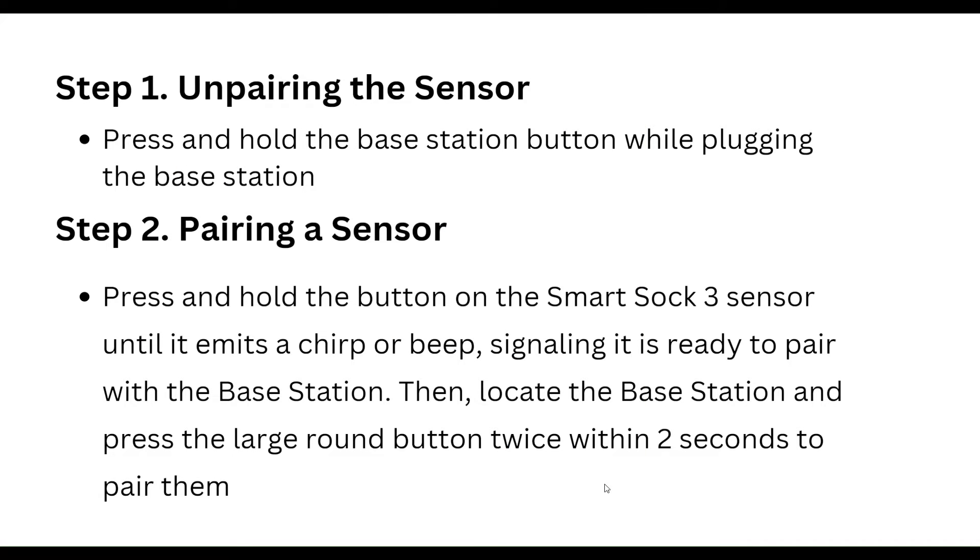Step one is unpairing the sensor. Press and hold the base station button while plugging the base station in. For step two, pairing the sensor, press and hold the button on the Smart Shock 3 sensor until it emits a chirp or beep, signaling it is ready to pair with the base station.